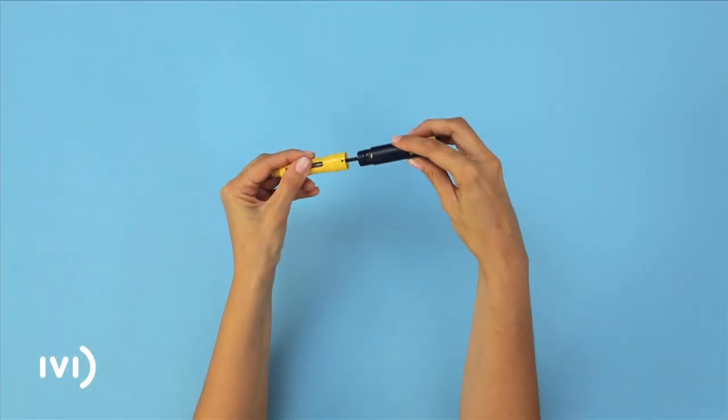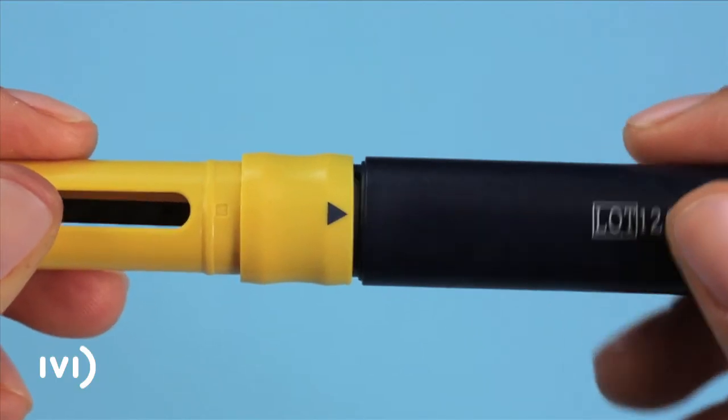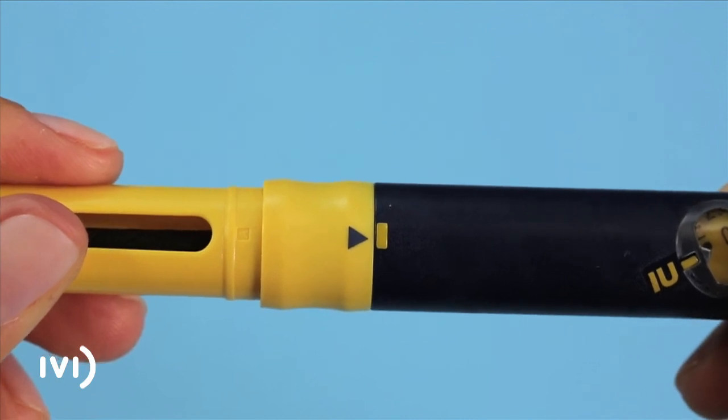Slide the Puragon cartridge into the yellow base with the metal end going in first. Screw the blue part of the pen onto the yellow base containing the medication, making sure that the arrows line up with the mark.